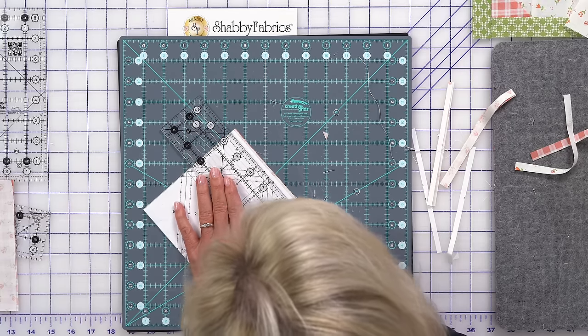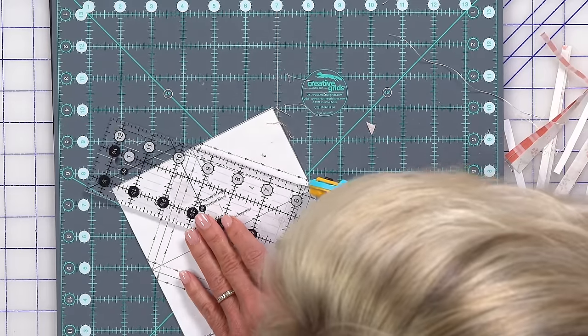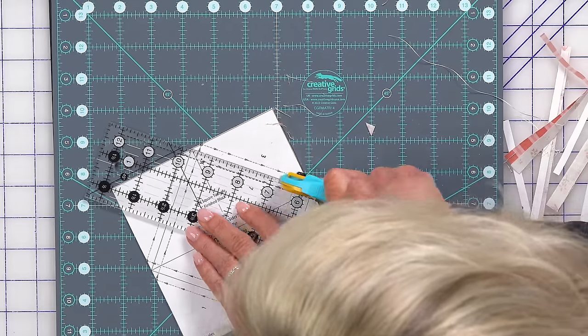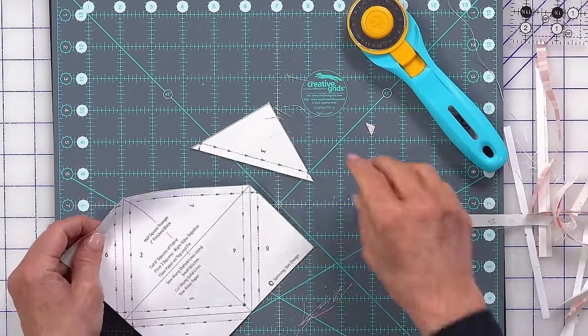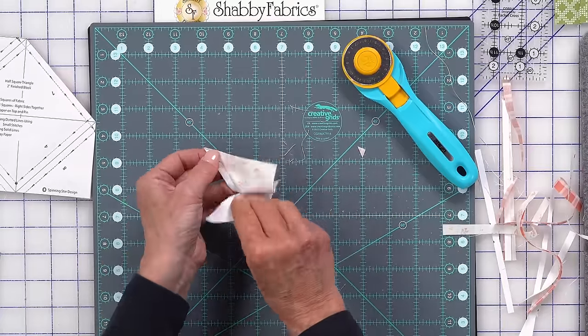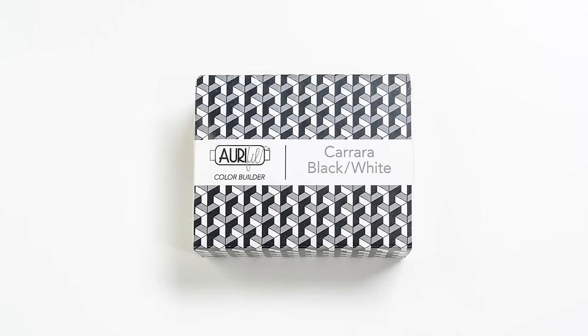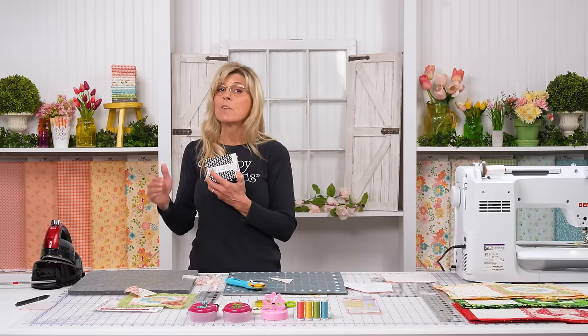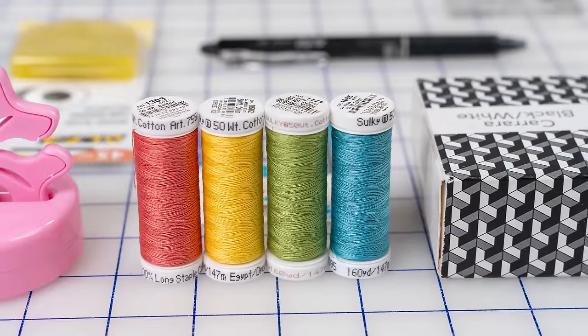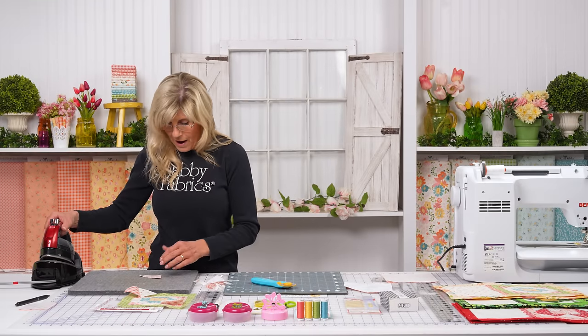Let me trim off one of the corners and show you removing the paper. The great part about a perforated short stitch length is that it perforates the paper, making it really easy to remove. As far as thread goes, we're using a 50-weight — the Carrera set from Aurifil is all you'll need through the whole series for the patchwork part. For top quilting and machine applique, the colored thread set comes into play, but for patchwork, the Carrera set or any gray or white works.